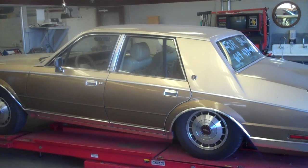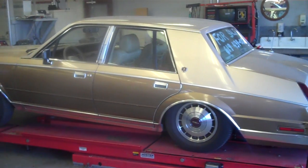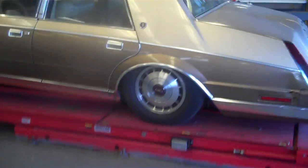What we have here is a Lincoln Continental with a rear suspension sagging. I'm videotaping this because it might be 20 years before I get into a car like this. I believe it's a 1986, and you can see the rear suspension is completely slammed.